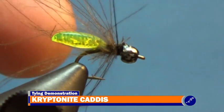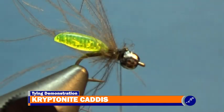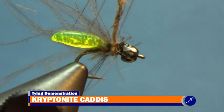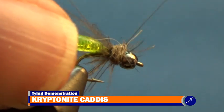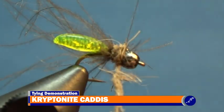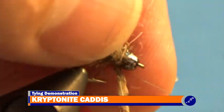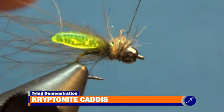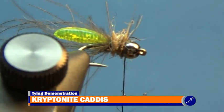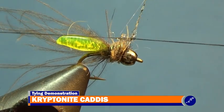Now that the collar has been created, twist a bit of dark hare's ear crystal dub to the thread and wrap it up the shank to the bead. Repeat this until a robust thorax has been created on the fly. After the thorax has been finished, apply a bit of head cement to the thread hanging below the fly, complete a couple of three-turn whip finishes through the fly, and cut the thread.